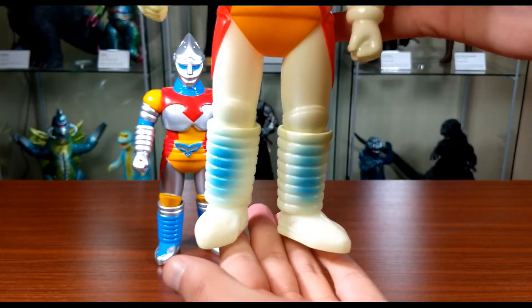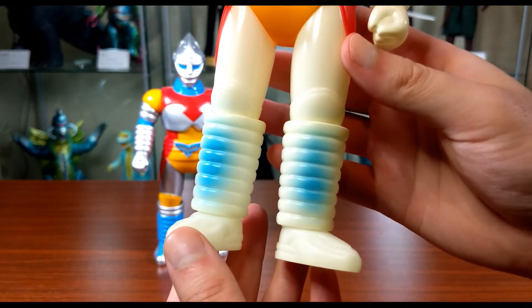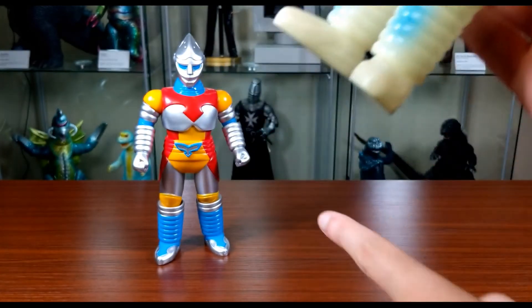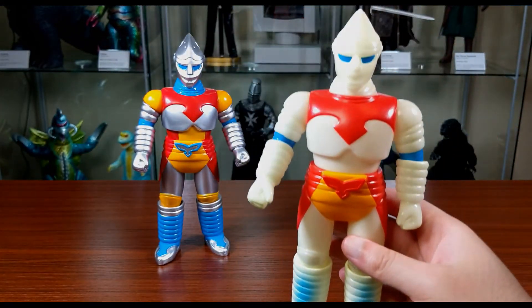On the shin area, this one just has a little spritz of paint, and you can see some overspray on the knees right there. I don't really like that — I wish they had fully painted it like the other one. Not a huge deal, but I don't understand why they went with just a quick little spritz.